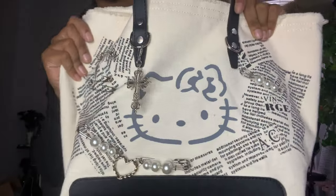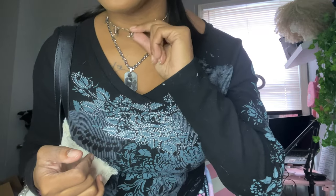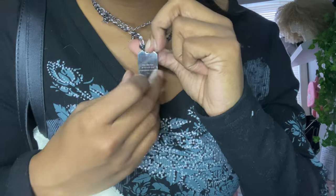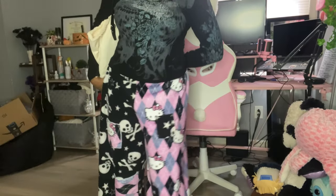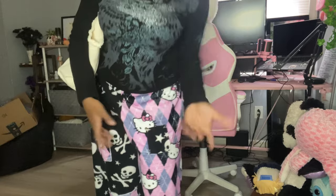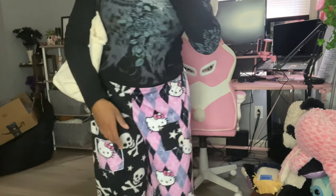Okay, so this is the fit of the day. This Hello Kitty bag I got from AliExpress — it's so cute, I love the detailing on it. My shirt I got from Shein, this necklace I got from Hot Topic. This custom piece of me and my boyfriend I got from AliExpress — custom made. These pants are super comfortable; they have a skull and a Hello Kitty patch, which I think is so cute, and I've got some pink bands on too.